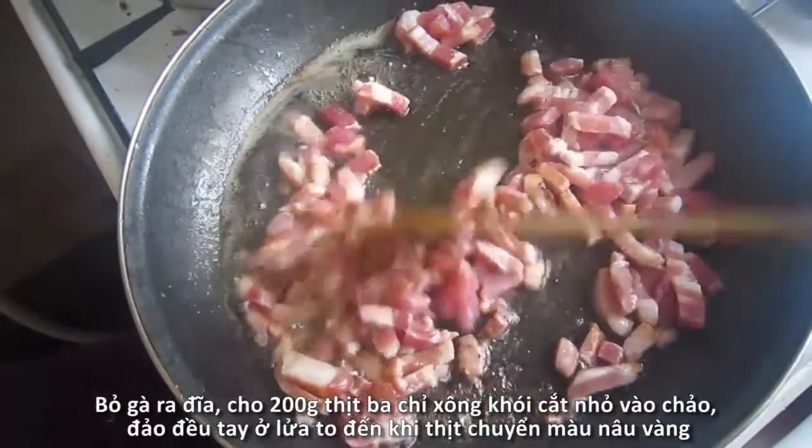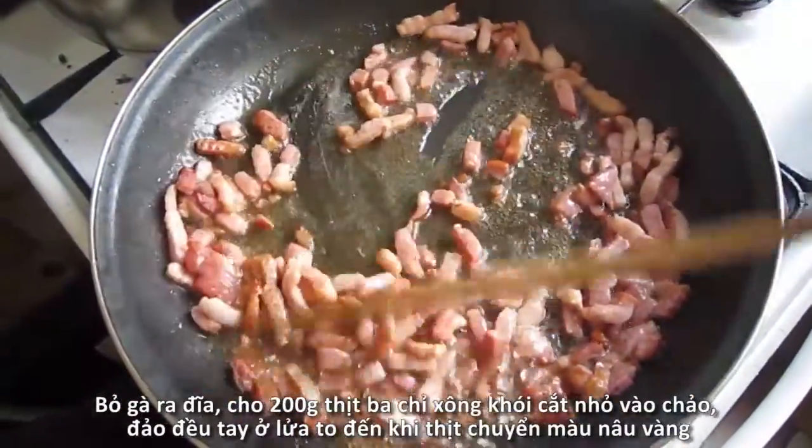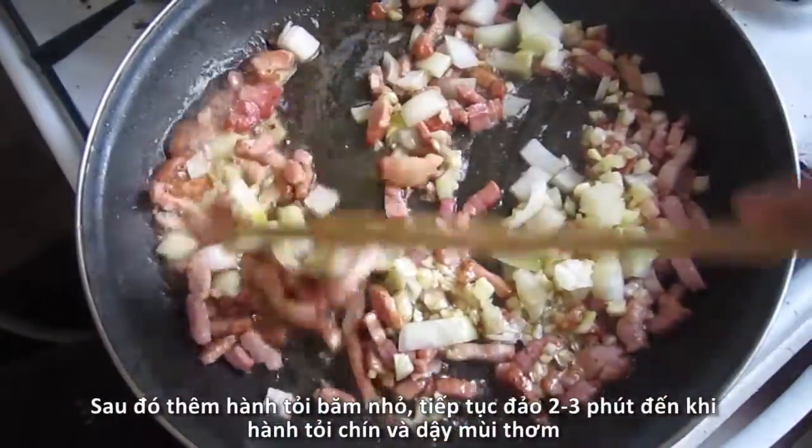After browning the chicken legs, transfer them to a plate and keep warm. We'll continue by adding 200g of chopped pancetta into the pan. Keep stirring for a couple minutes more until brown and crispy.